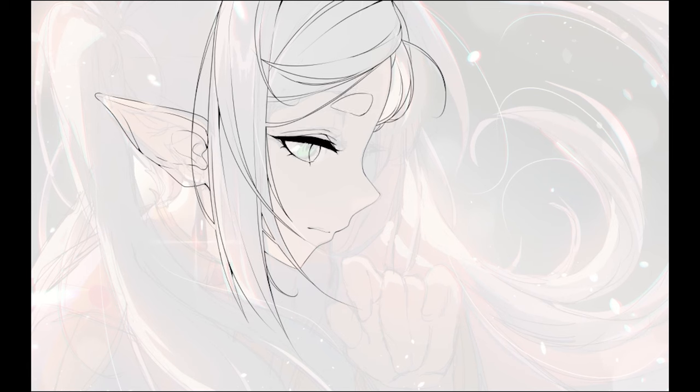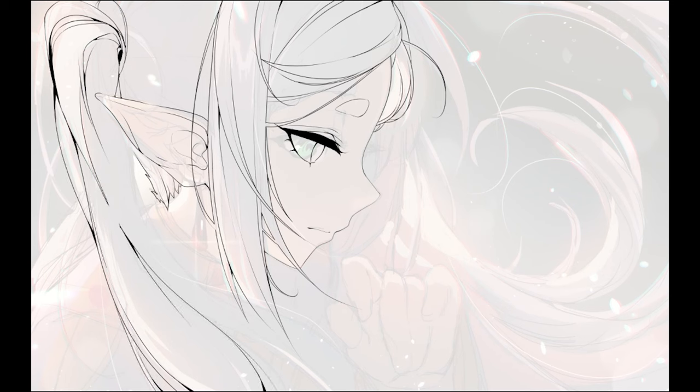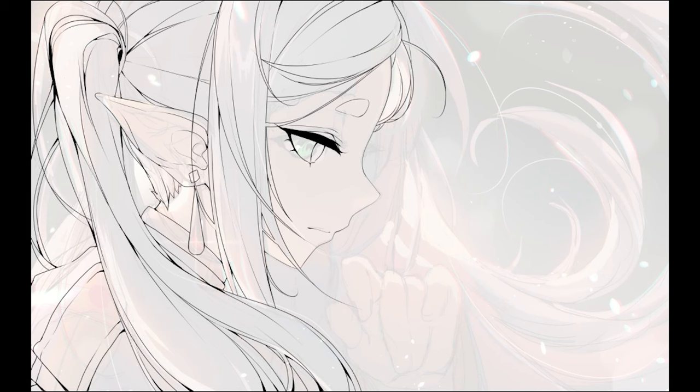I also changed the eyes a bit here because I think these eyes look much better, along with the sideburns and whatnot. I added more thickness to the twin tails, mainly because I think it looks better with more thickness and a tightness to the scalp. I also changed the movement of the clothes because I felt like in the original I didn't quite make it right.